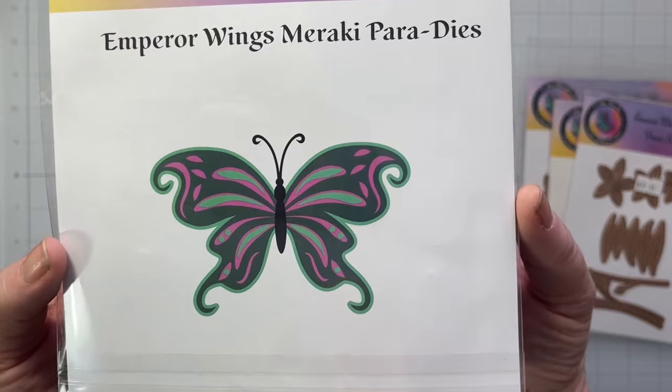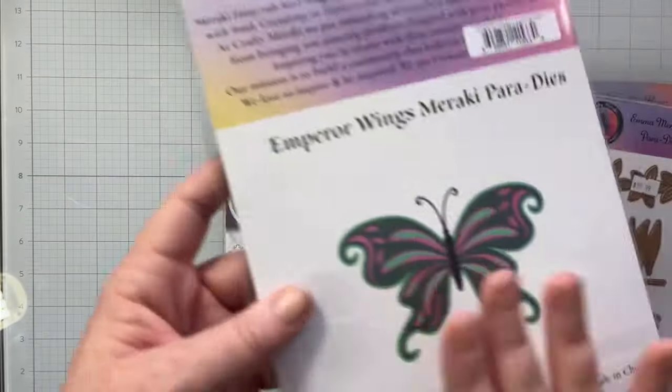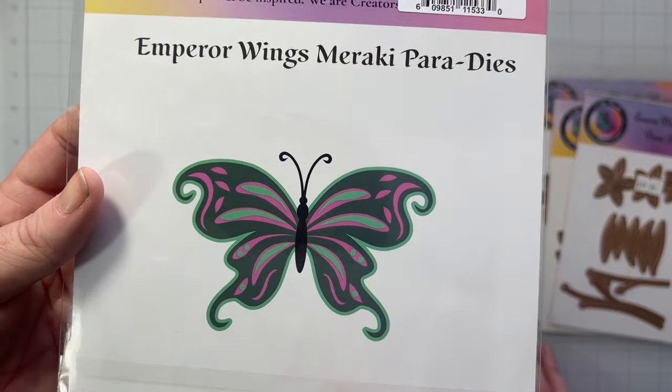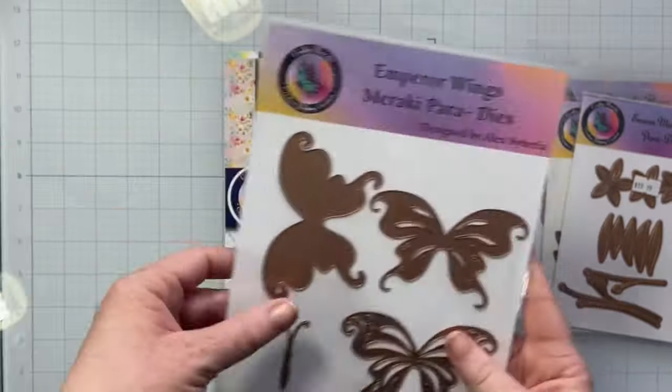The next one is called the Emma Meraki Flora Dies — you get three flower dies and all the greenery you need to make a little set of flowers. There's also a gorgeous layered butterfly die called the Emperor Wings Die: you have the bottom piece, two pieces to layer on top, the butterfly's body and wings. Here's a look at what that butterfly looks like — so pretty. Think about cutting some of those layers in glitter paper! Size-wise, this is a nice size for a scrapbooking embellishment.